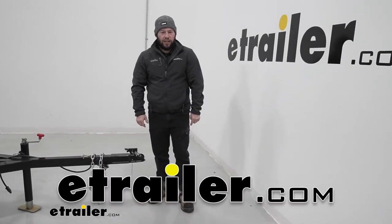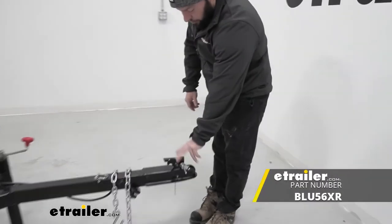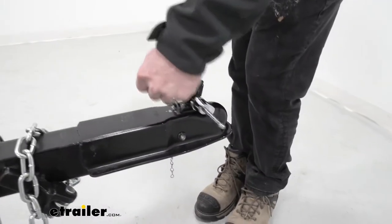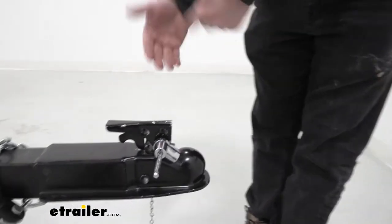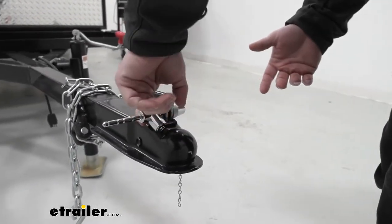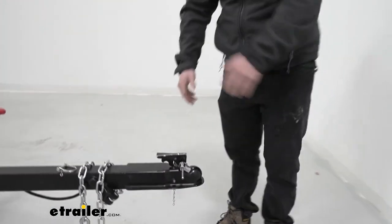What's up everybody? It's AJ with eTrailer.com. Today we're going to be checking out this adjustable coupler lock from Blue Ox. You're going to see it going through the latch, preventing me from opening it up. That way, whether it's sitting in the parking lot without a truck attached or even attached to the ball on your truck, with this lock on there nobody can mess with it — you can't unhinge it to take the trailer off. Let's check it out.